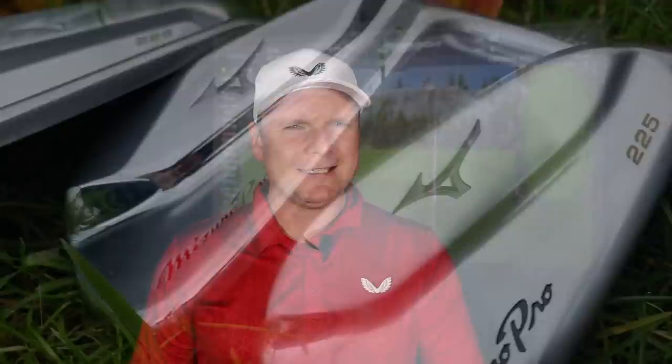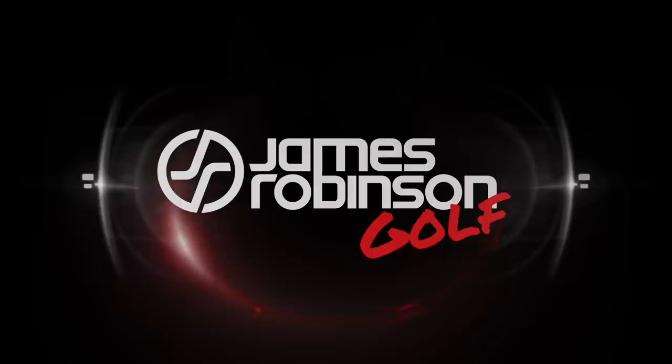It's not very often I'm excited by new club releases, but today I kind of am. Let's do it, and let's do it now. Hi everyone, my name's James Robinson and welcome to this YouTube channel.